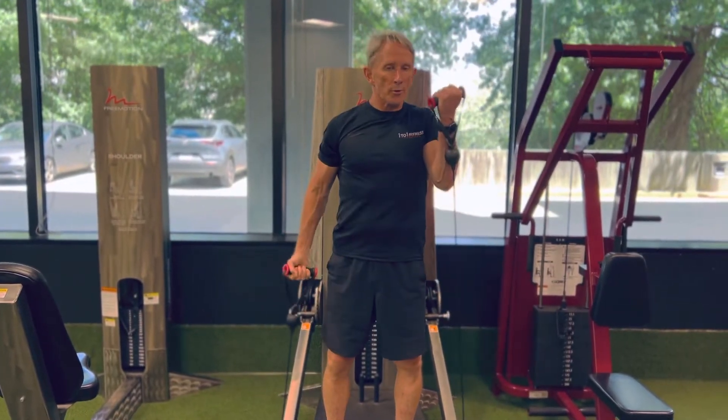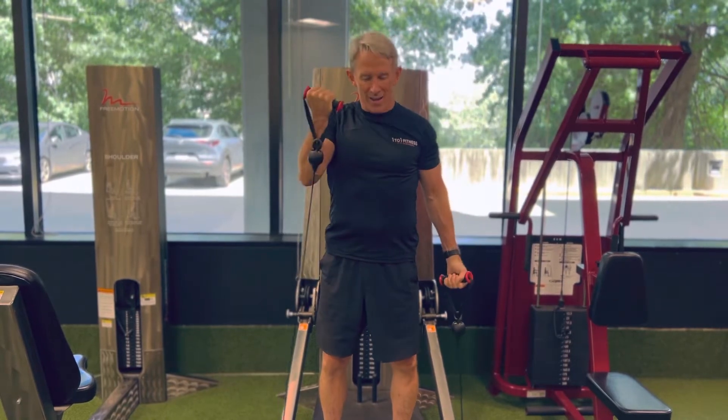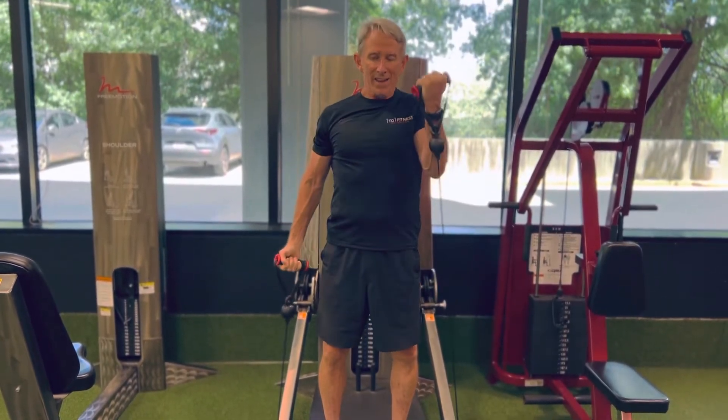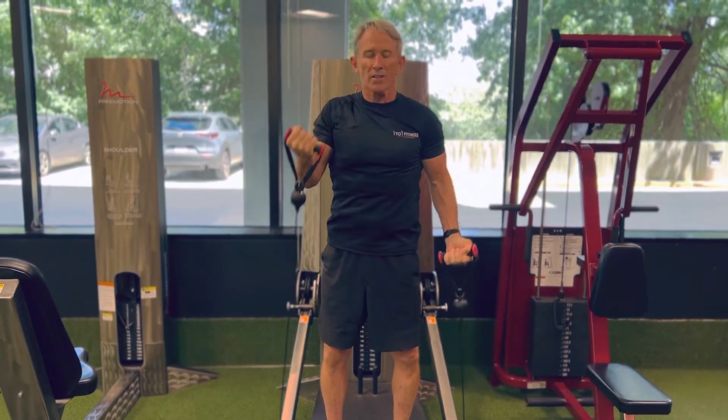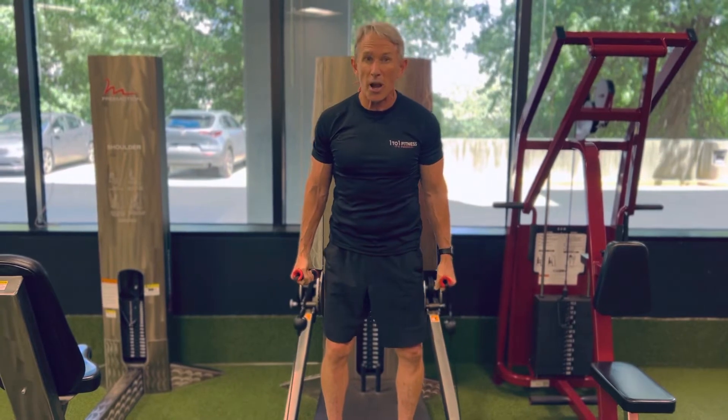This is a triple set — three sets in a row with very little rest in between. It's target specific, so I'm after a little bicep action, and of course the body has to stabilize. In this case I'm using a cable system, but you could also use dumbbells.